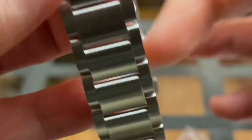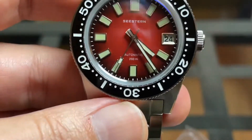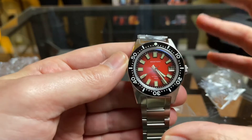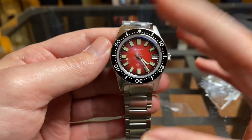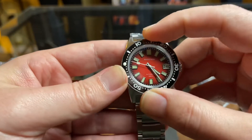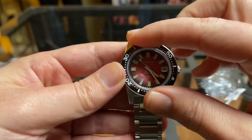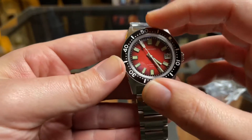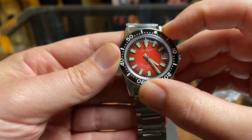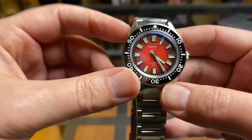Let me check the bezel action here. On my San Martin 62 Moss it's not great — it's really tight. So let's see this one. Oh, that's great. Wow, that is really lovely. A little bit of a plasticky sound, but let's see if everything lines up. It does. Wow, really great job with the bezel there.